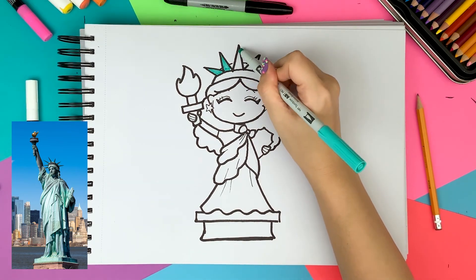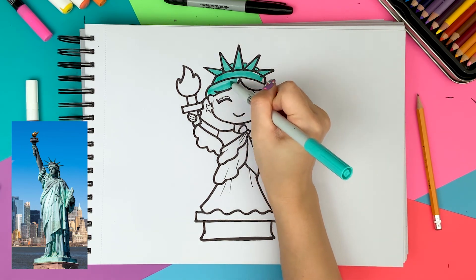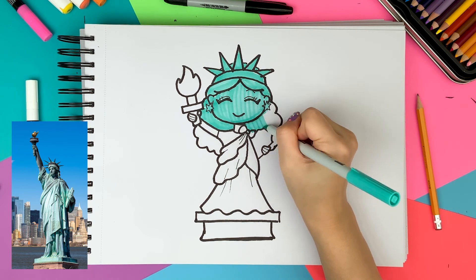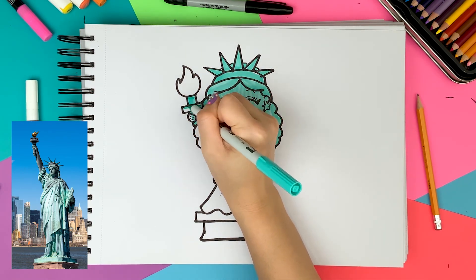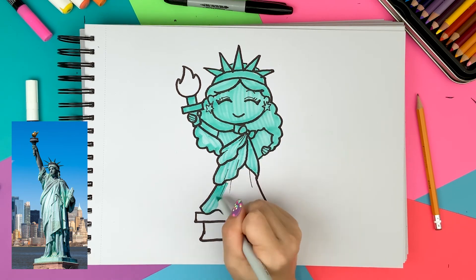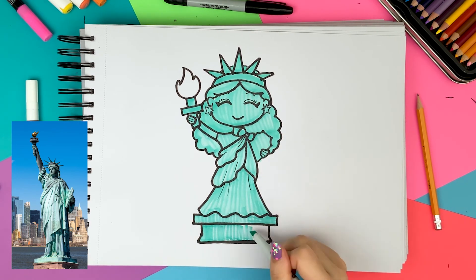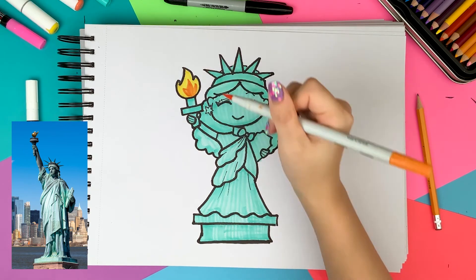Fast forwarding the coloring — I'm coloring the entire thing with teal except the fire. But if you want to have more fun, you can use pink, purple, or even rainbow colors. On the fire, I used three different colors — yellow, orange, and red — to make it more realistic.